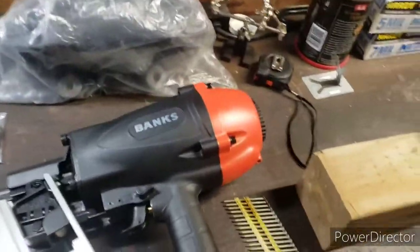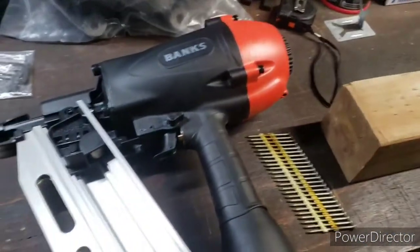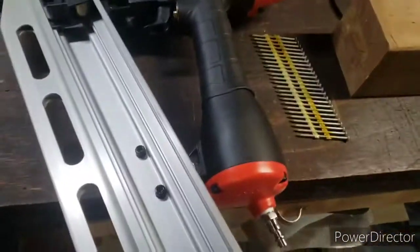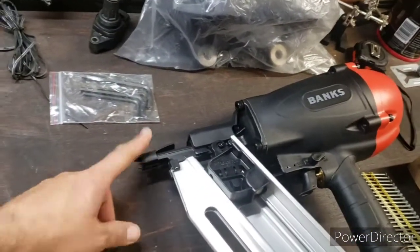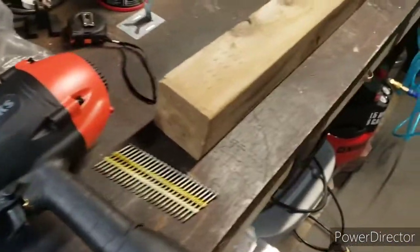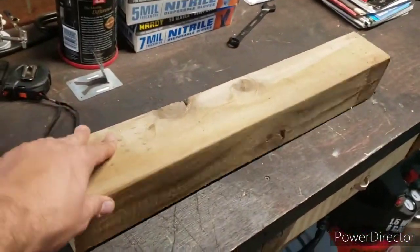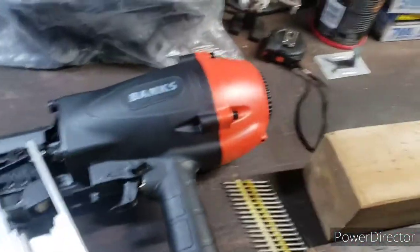I opened it up and figured I'd test it out before doing the actual project. Right out of the box, I've already added the oil. I haven't set the depth yet — I want to see where it's at. I've got some three and a half by three and a half inch lumber here, so let's see how it does.